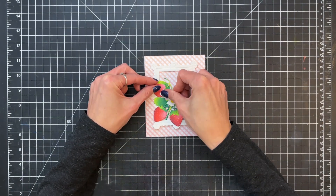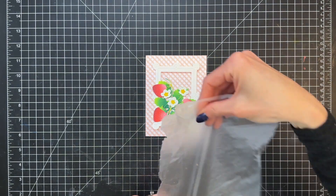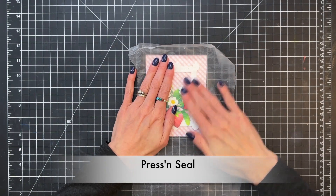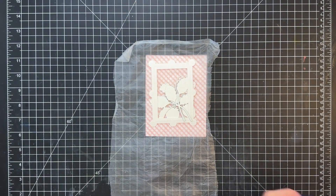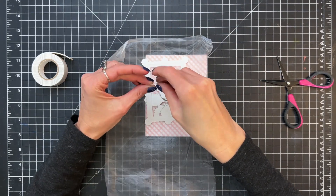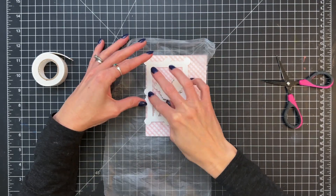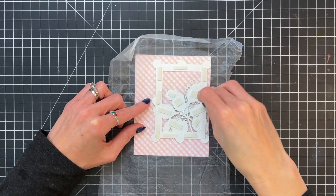So we have those loose die cuts taken care of, and then I'm going to grab a piece of press and seal and stick it over my arrangement and that frame just to keep everything in its place. Turn it over and I'm going to add foam adhesive — going to add foam adhesive to everything: to the back of the frame, to the back of all the leaves and the strawberries, just to make sure we have some dimension and pop this focal point up.